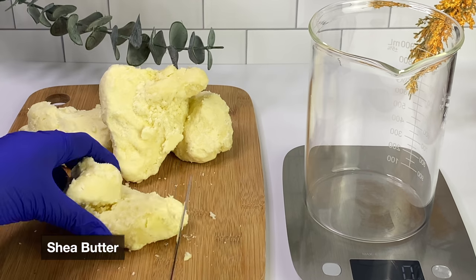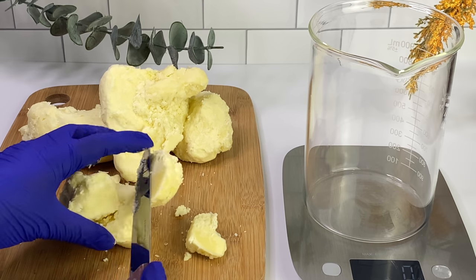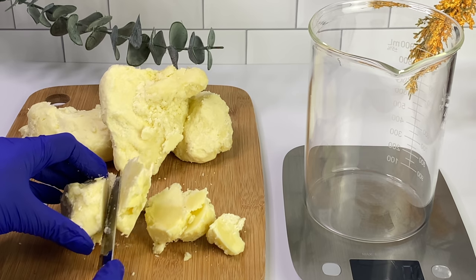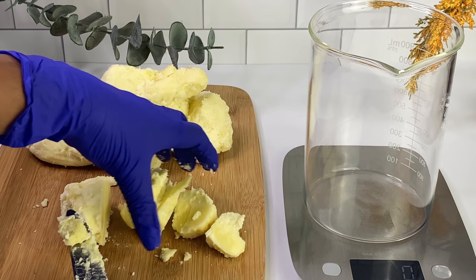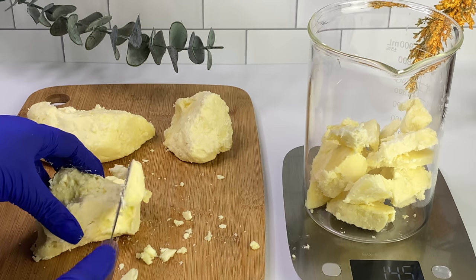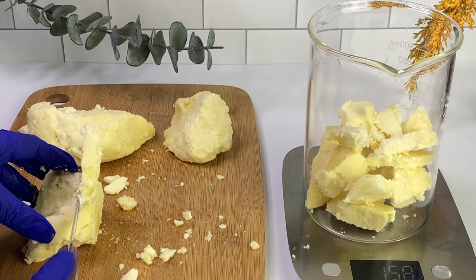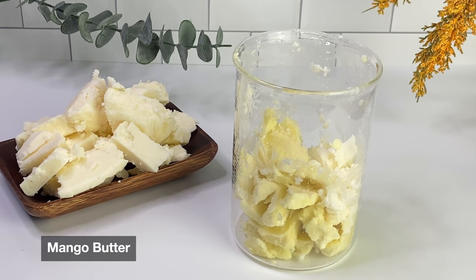Now let's move on to the butters we're going to be using for this conditioning hair butter. I'm using shea butter — shea butter is one of the most familiar butters out there. It's super soft, has amazing healing properties, great for the skin, great for the hair, and it's a great sealant. Even though it seems heavy and a little on the greasier side, shea butter actually does not clog the pores or clog the hair cuticles. It's a very great butter to incorporate into your hair and skincare.